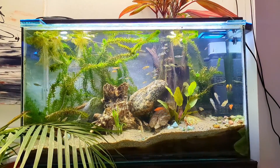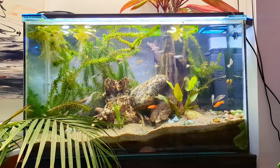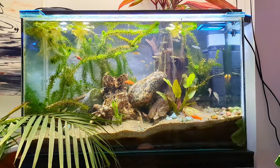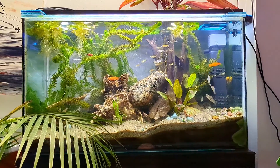Hey guys, how's it going? Isabella here from AquaZone Aquarium Services, and today we'll discuss a very important subject — I get this question at work all the time: how much light is too much light for an aquarium?